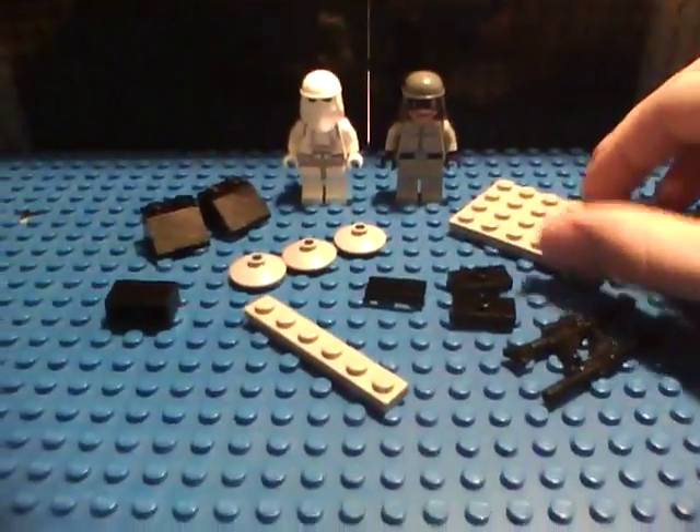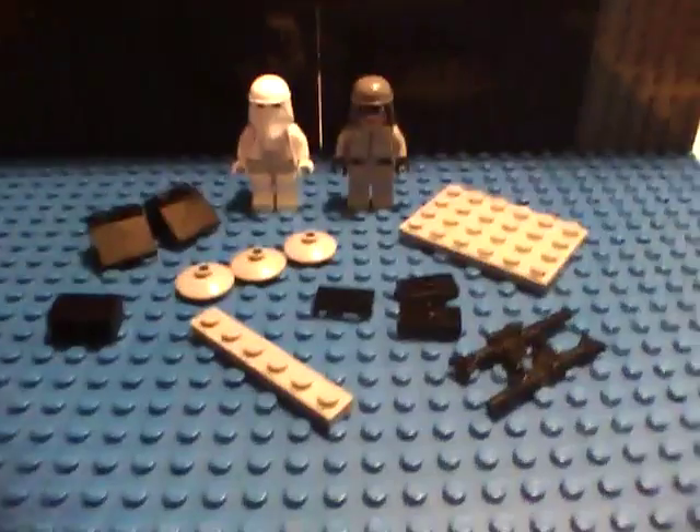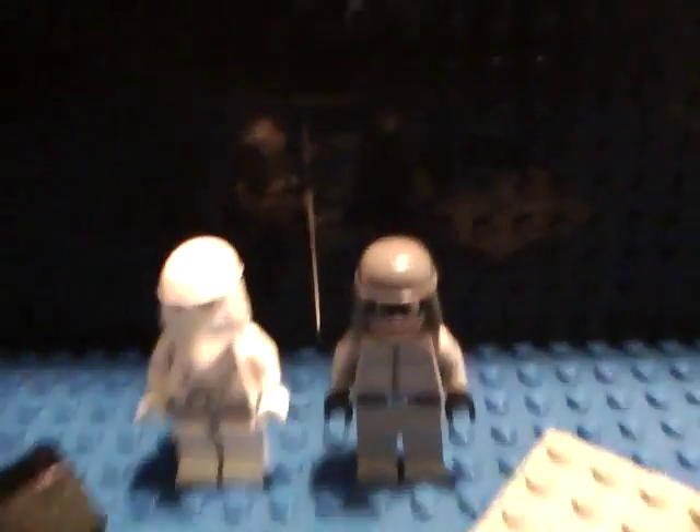Here's what you're going to need. You're going to need two minifigures. I chose a Snow Trooper and an ATSD pilot.